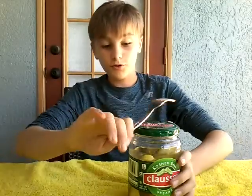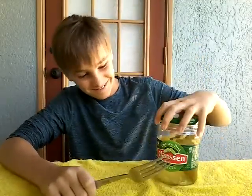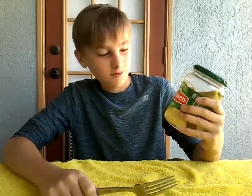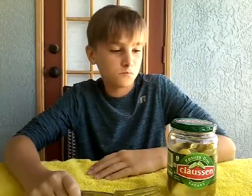Hey everybody, and welcome to another video. Today I'm going to be reviewing kosher dill spears. These are pickles. Let's just get right into it.